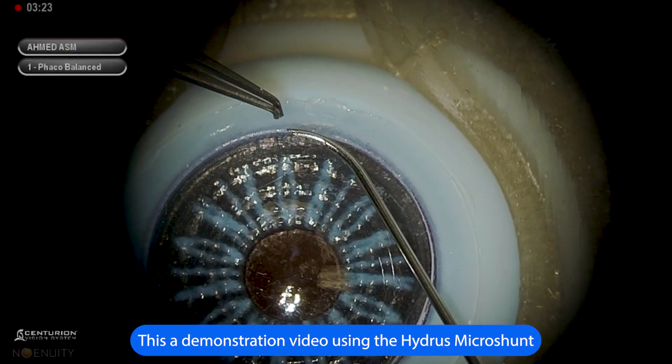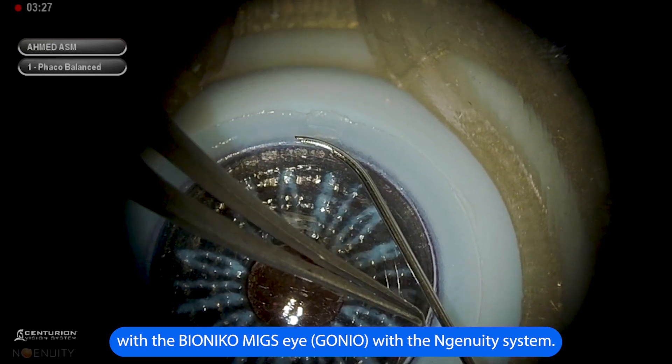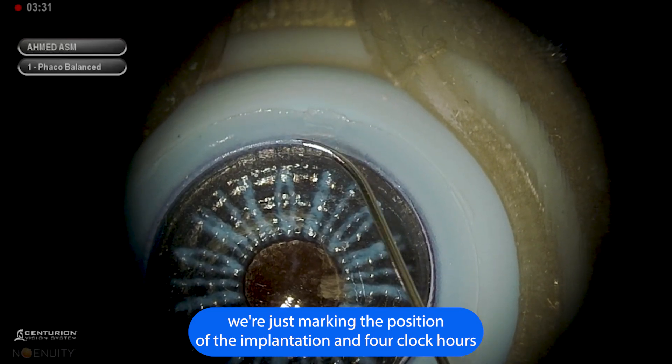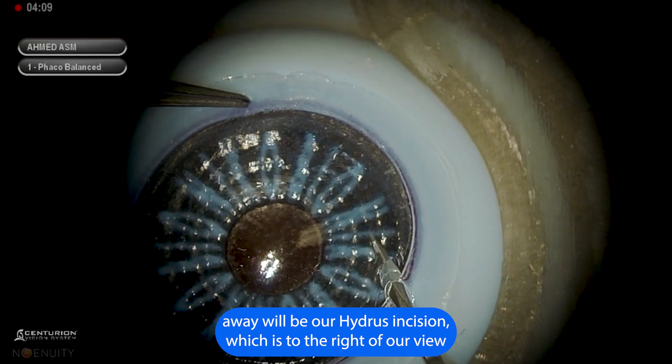This is a demonstration video using the Hydrus Microshunt with the Bionicle MIGS Beta I with the ingenuity system. We're just marking the position of the implantation, and four o'clock hours away will be our Hydrus incision, which is to the right of our view.